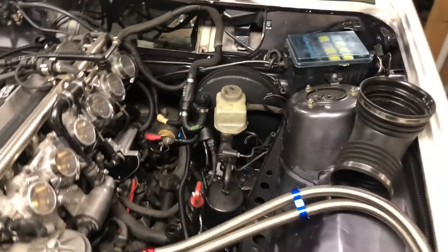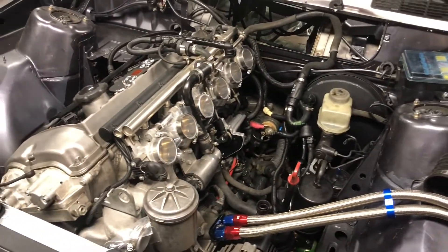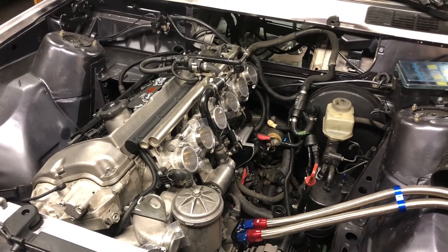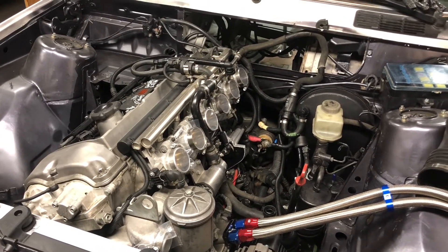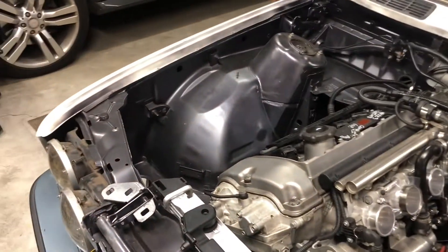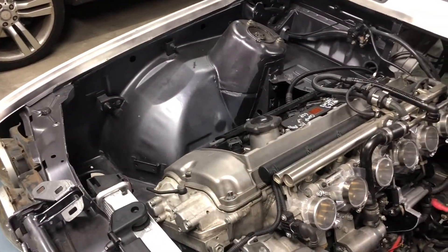In this video I'll be talking about the intake manifold, brake booster, and also a little bit of background about this vehicle and the process I have going on with it right now.